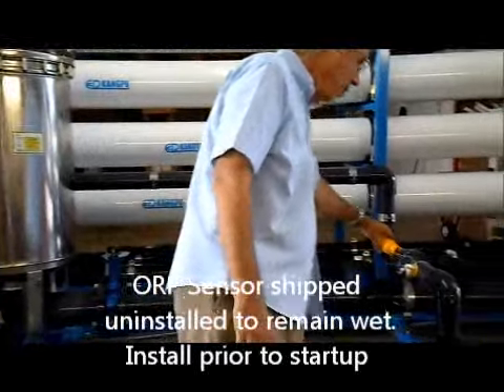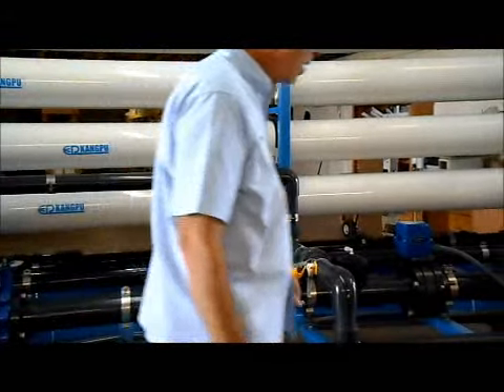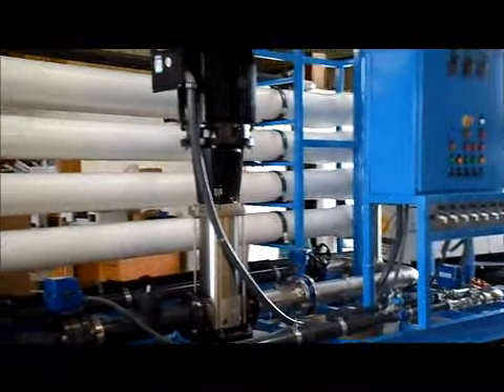Make sure your ORP sensor is installed — right now it's not installed here, but make sure that's in place before you run. Once you've got all that set up, you're ready to run.